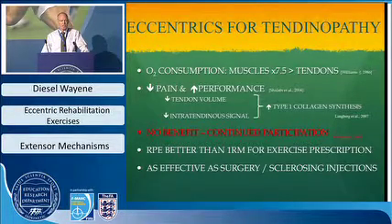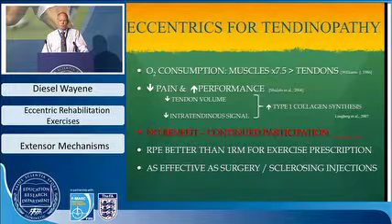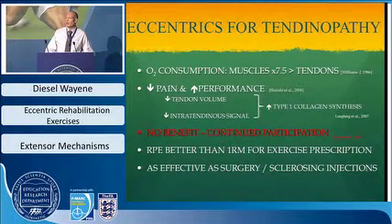One problem is that some literature suggests eccentrics during competition are not beneficial — a study on elite volleyball players found no benefit after 12 weeks. In elite sport, particularly football, the off-season is very short, so we need protocols that can be applied while players remain in competition. Rated perceived exertion appears to be a better way to control exercise prescription than one-rep max. Eccentric training is arguably as effective as surgery or sclerosing injections, though Alfredson suggests it should be commenced first, with other options if it fails.